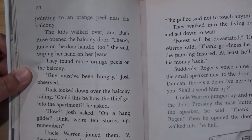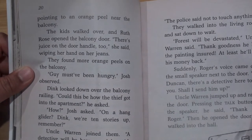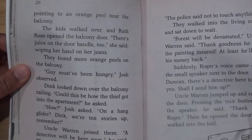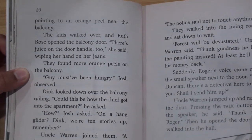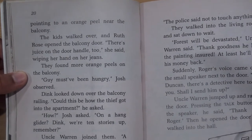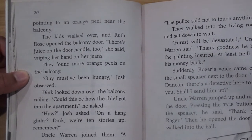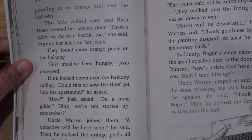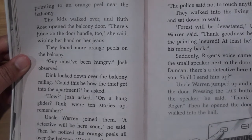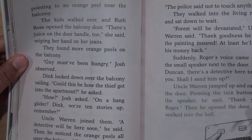The kids walked over and Ruth Rose opened the balcony door. "There's juice on the door handle too," she said, wiping her hand on her jeans. They found more orange peels on the balcony. "Guy must have been hungry," Josh observed. Dink looked down over the balcony railing. "Could this be how the thief got into the apartment?" he asked. "How? On a hang glider? Dink, remember, we are ten stories up."